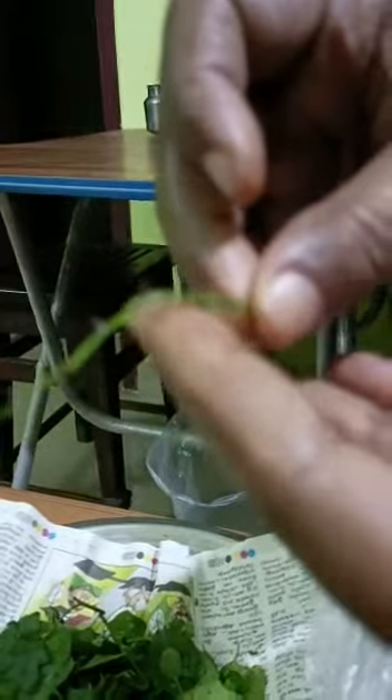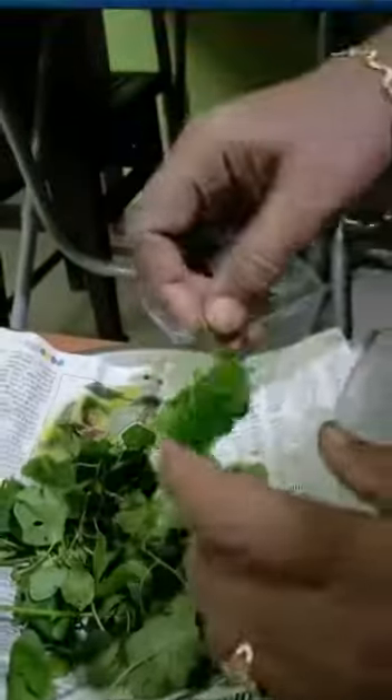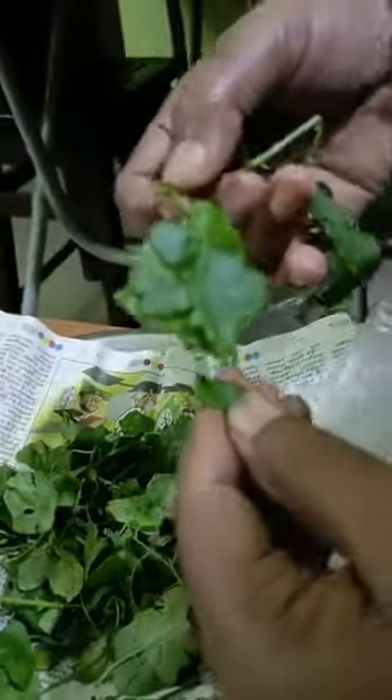It is very clean. It's not easy to clean, but you can eat it with a good taste. I'm going to make you eat it. I'm going to eat it with a good taste. Thank you.